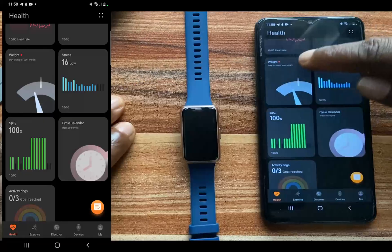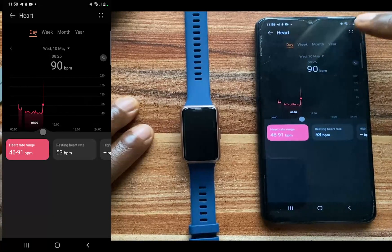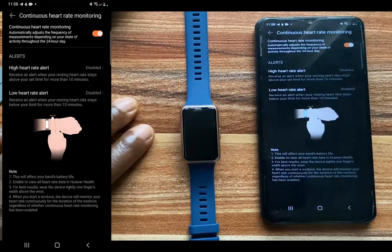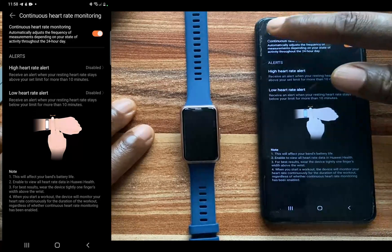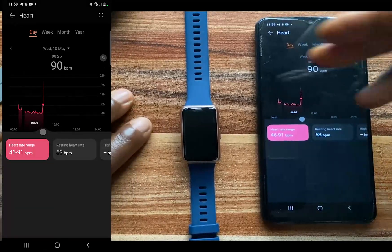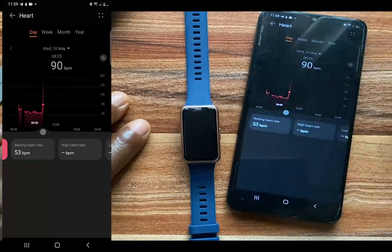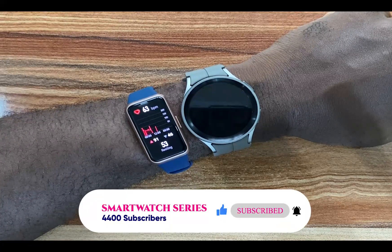The Huawei Band 7 will also monitor your heart rate 24/7. Simply come to the settings and you can see the heart rate settings. Go to continuous heart rate monitoring and toggle this on. You also have the option to enable a high heart rate alert as well as a low heart rate alert. When you wear the Huawei Band 7 throughout the day it will monitor your heart rate, showing a graph of your heart rate range, resting heart rate, as well as your high heart rate.